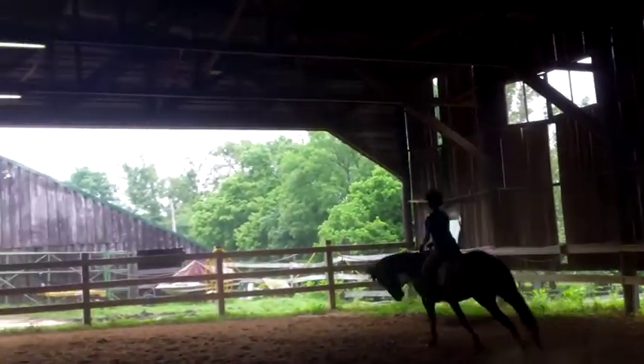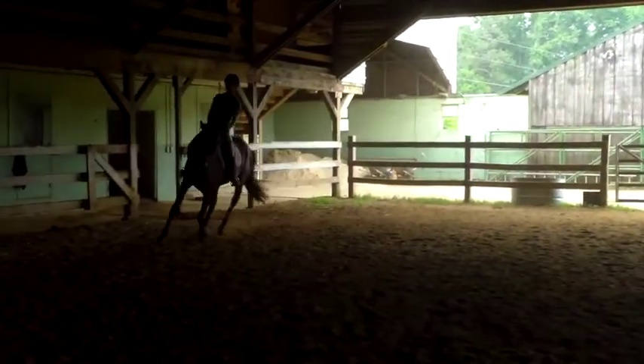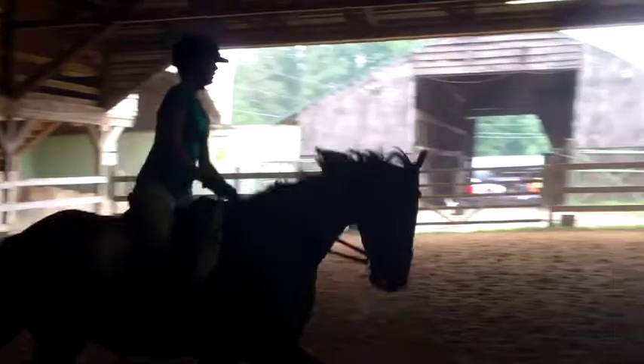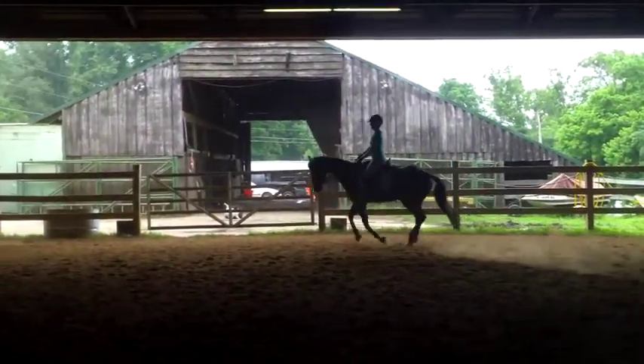You sit taller. Core. There you go, Lindsay — that's where I need you. Now push to the trot. See how much more balance he's getting.